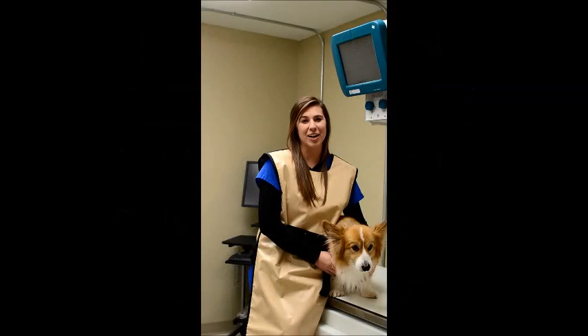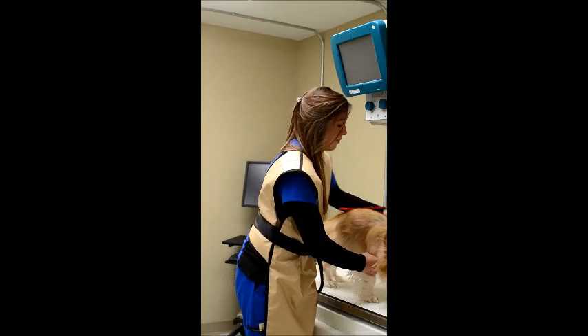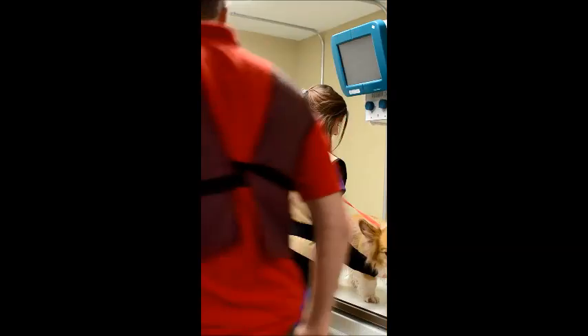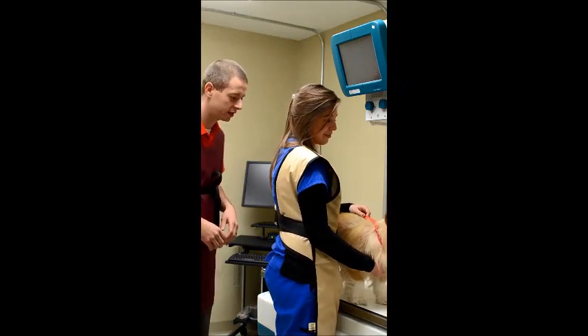Welcome to Smithfield Road Veterinary Hospital located in Nightdale, North Carolina. Today we're going to be discussing how to take an x-ray with your pet. This is Kelly, my assistant. I'm Dr. Church. Thank you for joining us.